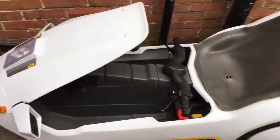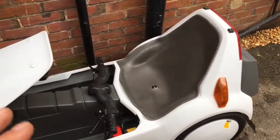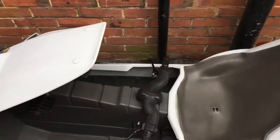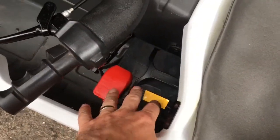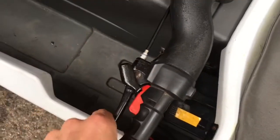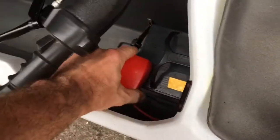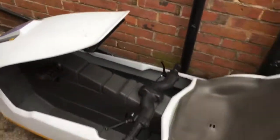It stops easier at speed. The other C5 is completely standard with a standard front brake — just a minor difference, otherwise they're the same. Both batteries are identical. Handbrake on, off, disconnect, lift up at the back — job done.